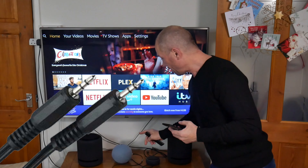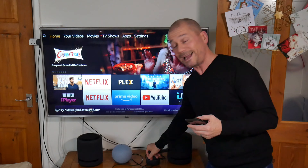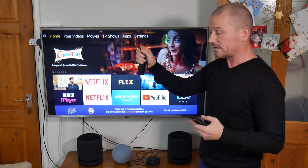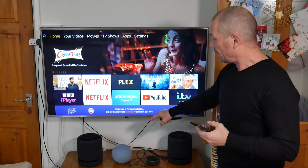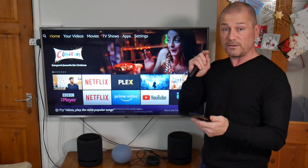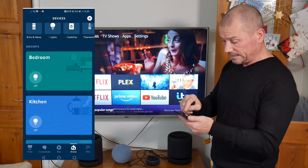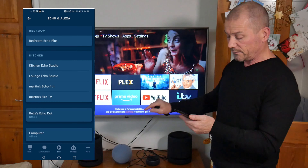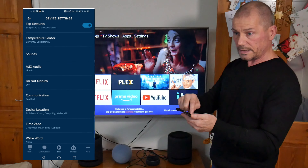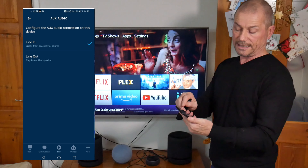You can also connect with a 3.5mm audio jack — I've got the leads here to show you. There's a 3.5mm audio cable and a Toslink to mini Toslink cable. To connect this to your TV, you plug it into your headphone socket, and you have to change it from line in to line out in the app. Go to Devices, find your Echo — scroll down and you should see 'Auxiliary In'.